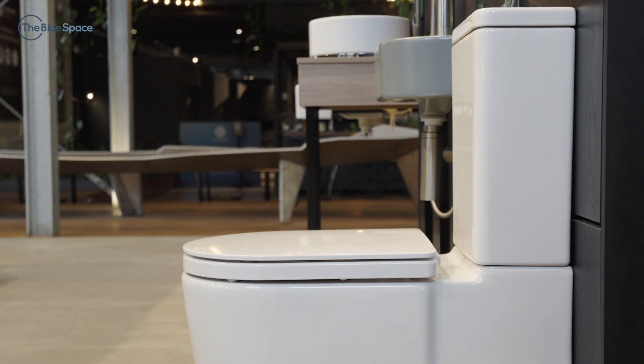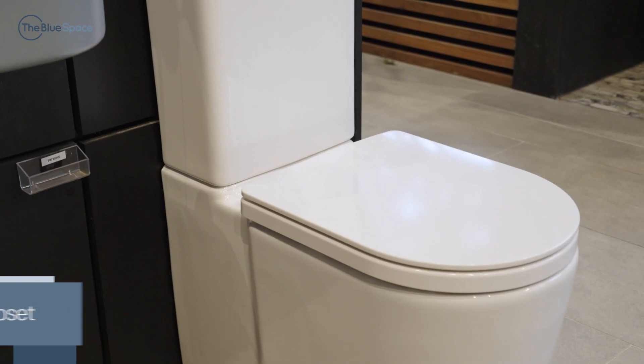The seats on both toilets are manufactured from high quality thermoset material, ensuring a longer lifespan and extra durability. One of the biggest challenges of any bathroom renovation is the ability to colour match all your products.